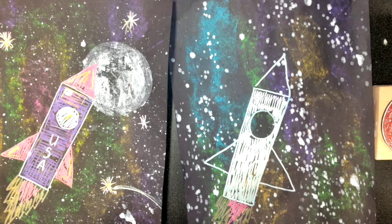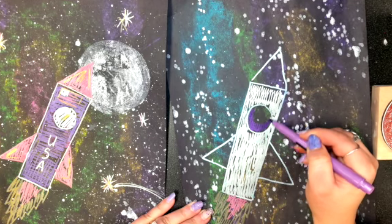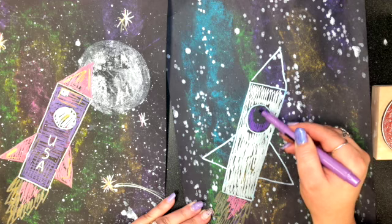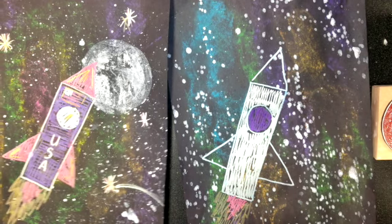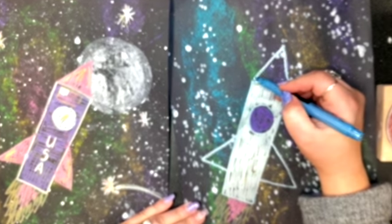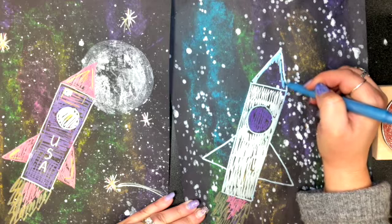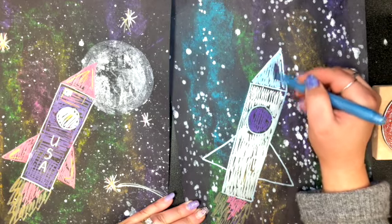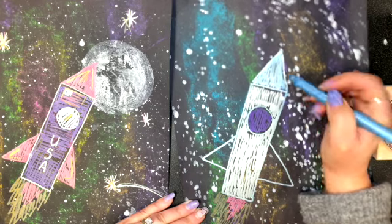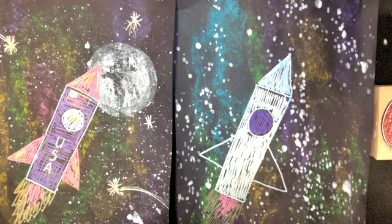I'm going to choose purple for my window, then blue for the top. Make sure you're putting your cap back on your marker — make sure you're snapping that cap. It should be a quick coloring job, not taking very long. Then I'll use red for my wings.